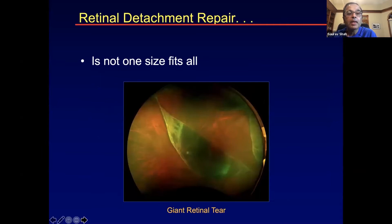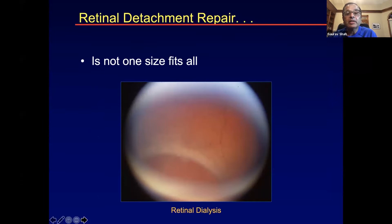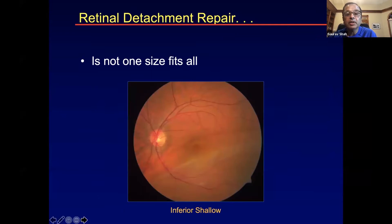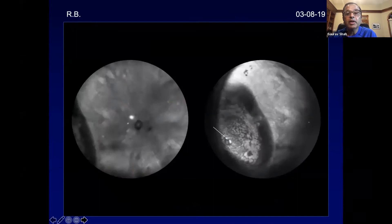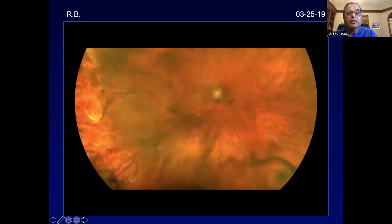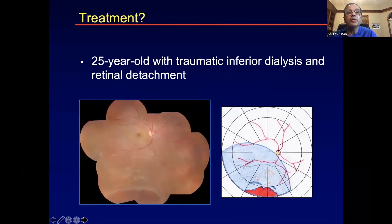We're going to talk about cases like a retinal dialysis, superior bullous detachment, superior shallow detachment with a PVD, inferior shallow detachment, superior shallow without a PVD, and subretinal bands with retinal detachment. Here's a case — a 25-year-old gentleman with an inferior dialysis with a retinal detachment. For the fellows: what decisions have you already made after seeing this patient in the office?